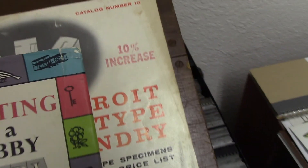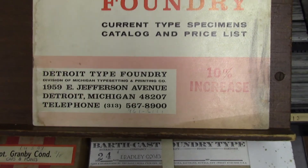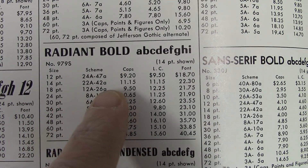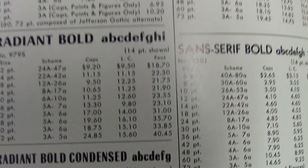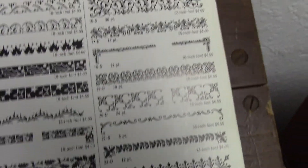This is kind of cool too. It's an old foundry — a type foundry out of Detroit, Detroit Type Foundry. And you can kind of see here it has all the different fonts, the pricing, and the sizes available. So if you want your Radiant Bold, you can get it in 12 point, and it shows the font, caps, and pricing. And you can get decorative materials here too — stars and little clouds. All very kind of deco-y, which I like.